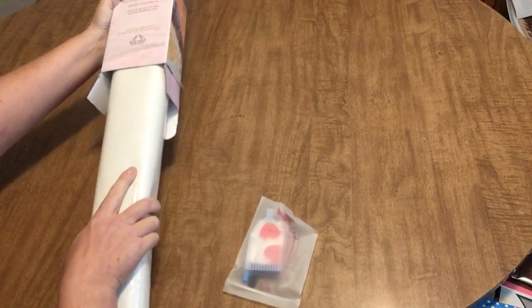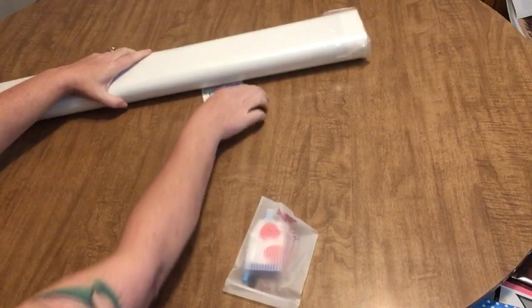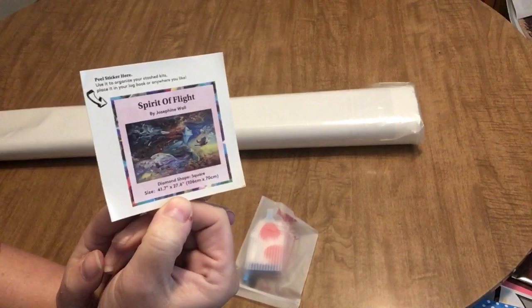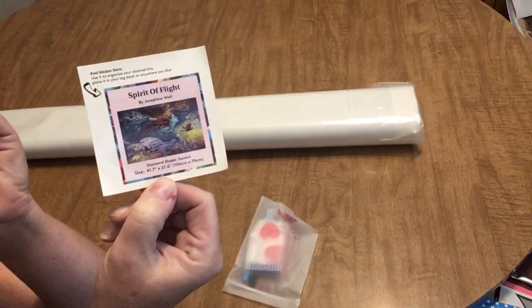Oh my god, this thing is heavy and really in there. If you're new to Diamond Art Club, their kits come with this small sticker that you can put on your logbook or on the outside of the box if you're going to be storing it horizontally, so you can identify the box. It has a picture of the image as well as the artist, title, and dimensions — so that's nice.